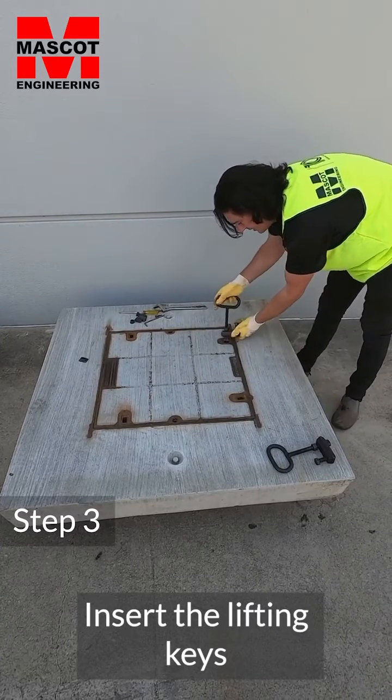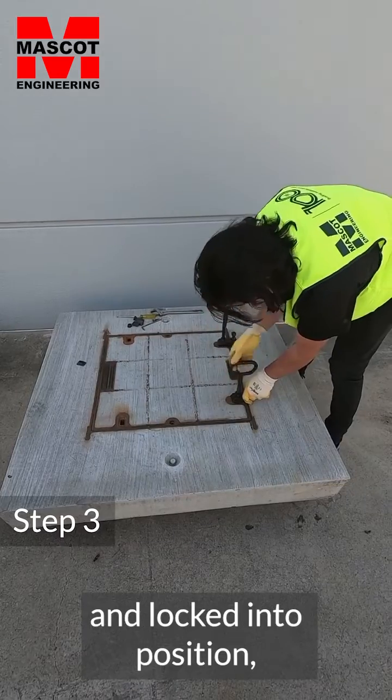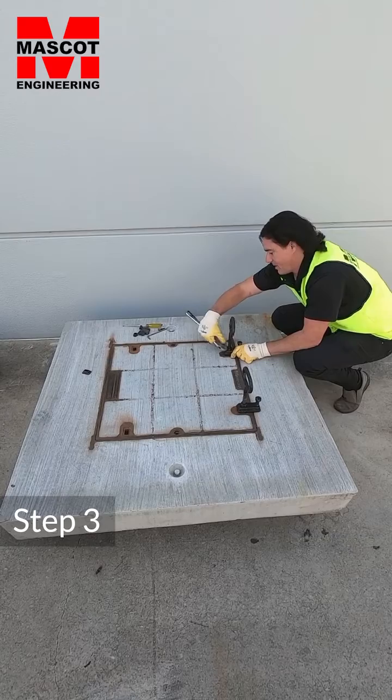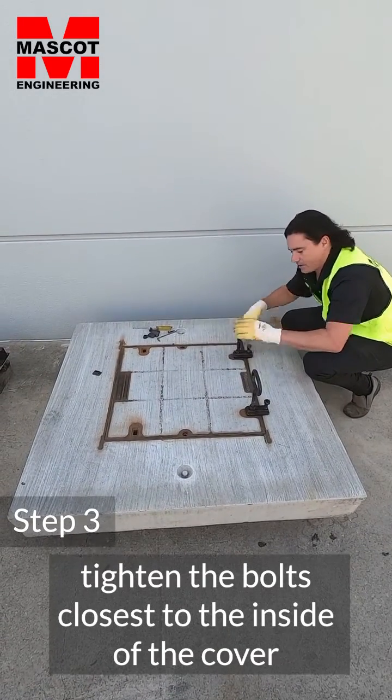Now the lifting keys are all the way to the bottom of the cast iron and locked into position on the bolts, close to the inside of the cover. Tighten it up.